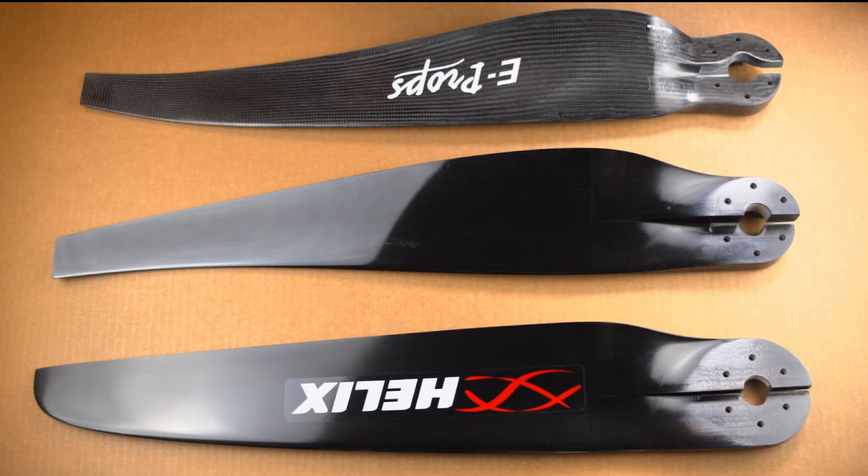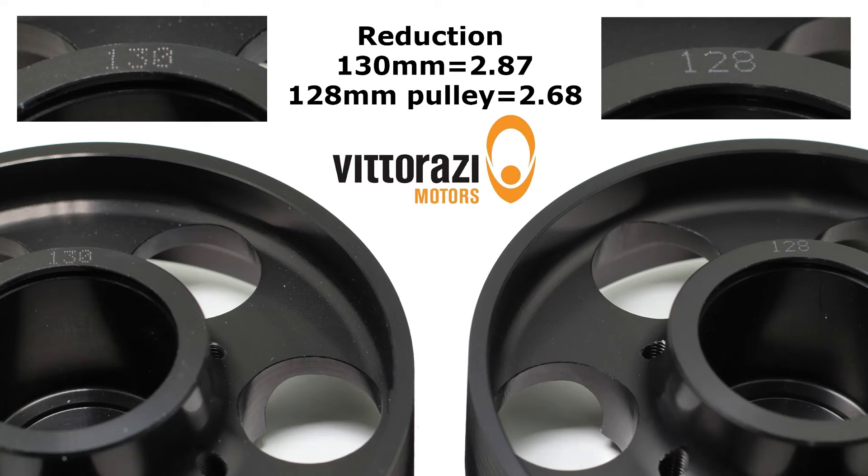But if you have an older motor, you've got to check the back of your big pulley. On the back of the big pulley, there's either going to be a 130 or a 128 pressed in. 128 means 268 reduction. 130 means 287.